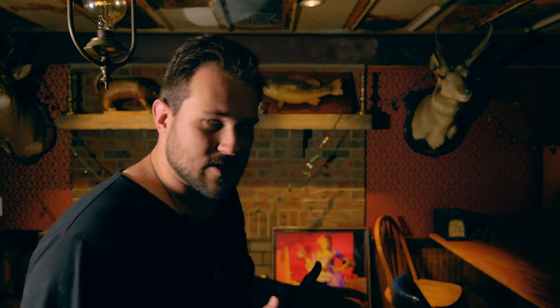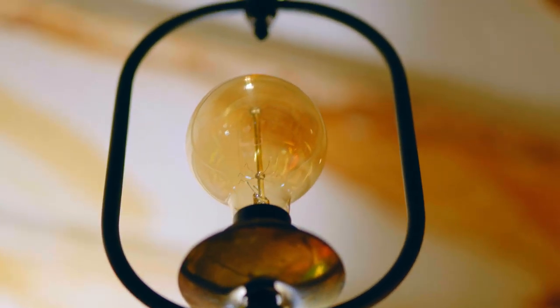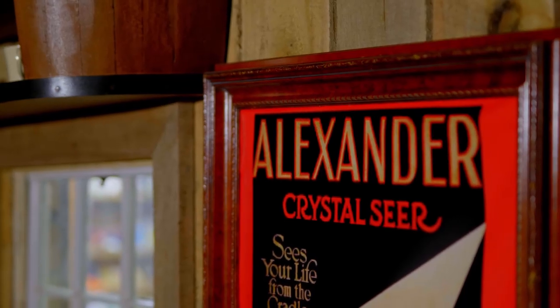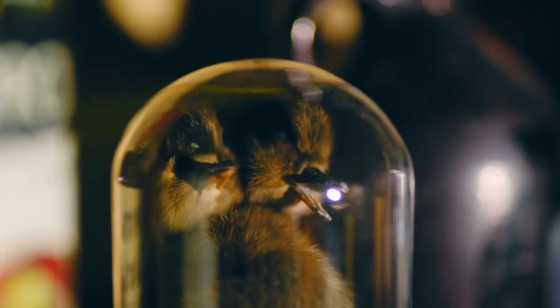Hey everyone, I'm filling in for Mario Tarasini once again for his effect Card Flex. We are here in my friend Mark Conley's old 1900s magic bar kind of space, so you'll see some weird objects like this throughout the video.